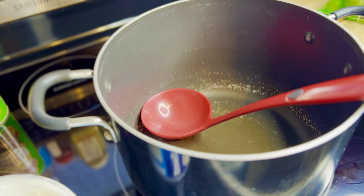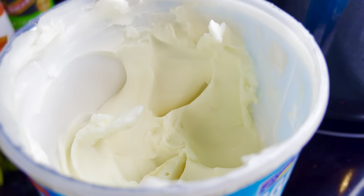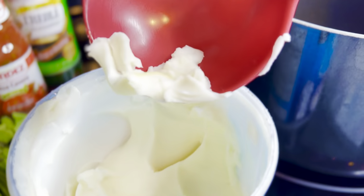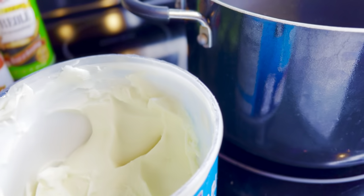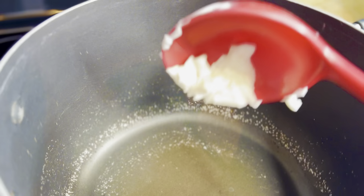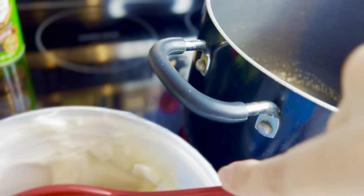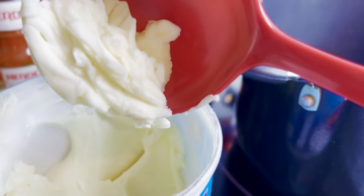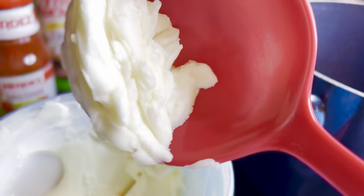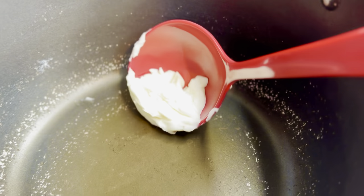Let's start cooking. I have my stock pot over medium-high heat. The base recipe is per one-pound can of beans, about one tablespoon of vegetable shortening per can. Since I'm making four cans, I'm doing about four tablespoons of shortening.